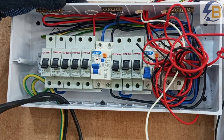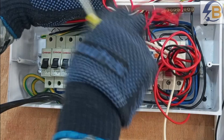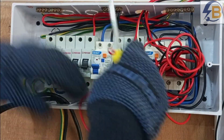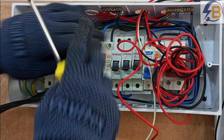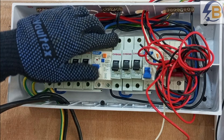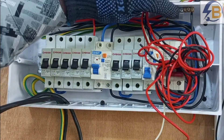We are fully done with the power circuits. The next circuit we will target is the bell circuit. For the bell, I'll be using this breaker, and then the neutral will be connected to this neutral bar, which is dedicated for the lighting circuit.